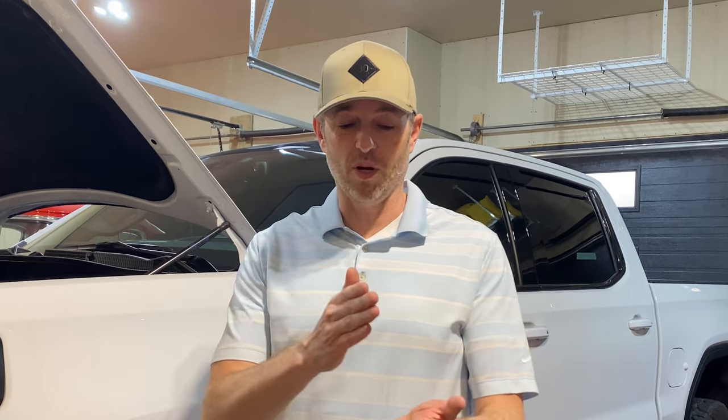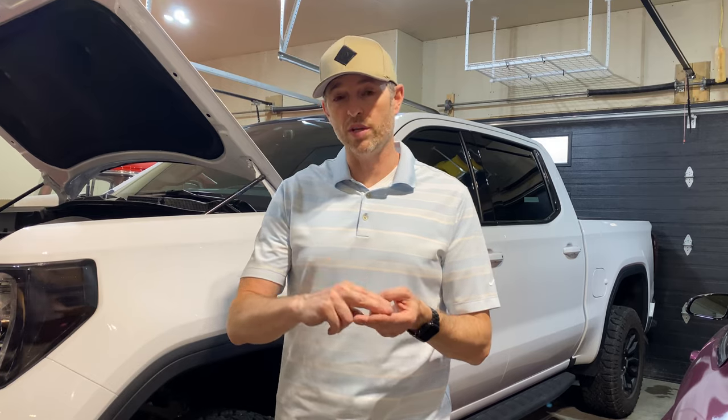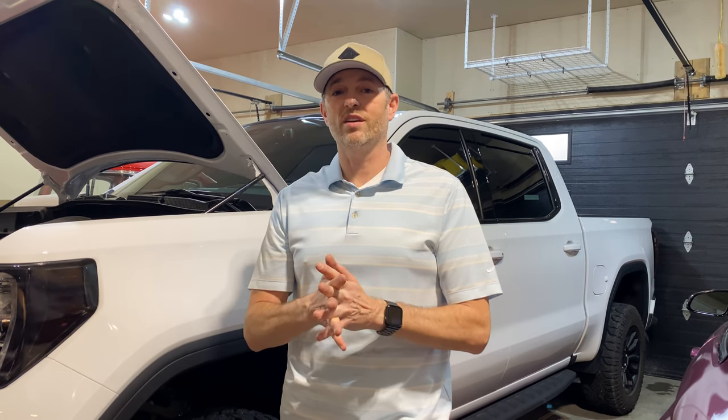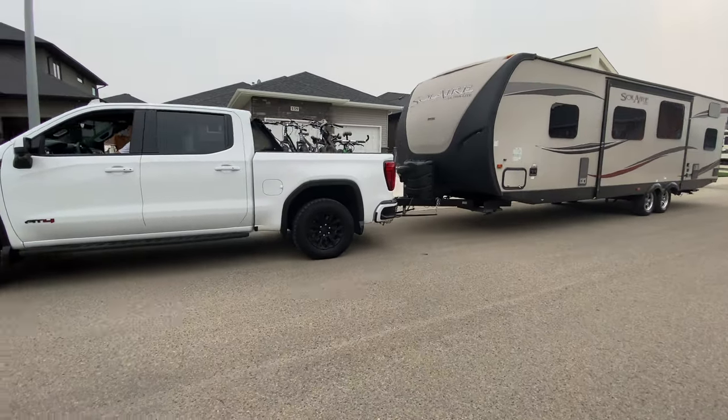So for me personally, I'll probably remove the catch can from October until May of every year and then reinstall it. I think that suits me fine because I do my towing, road trips and probably drive the truck hardest between May and October. That's when I'll have the catch can in use, and during the winter months when I'm just letting the truck warm up and driving around the city, I won't have the benefit of the catch can — but at least I'll get to use it for a good chunk of the year.